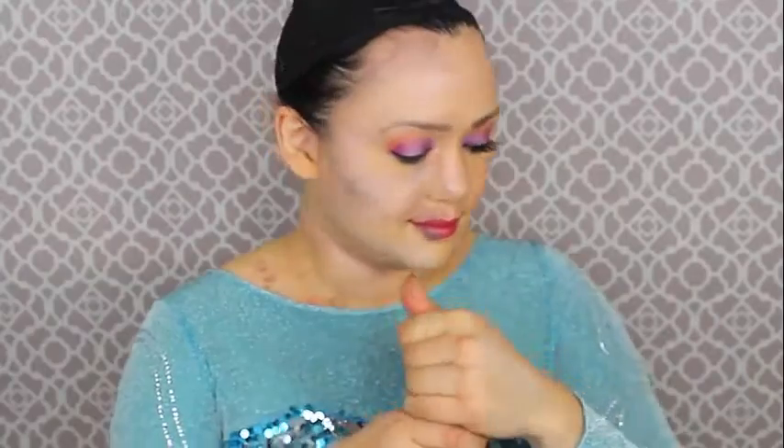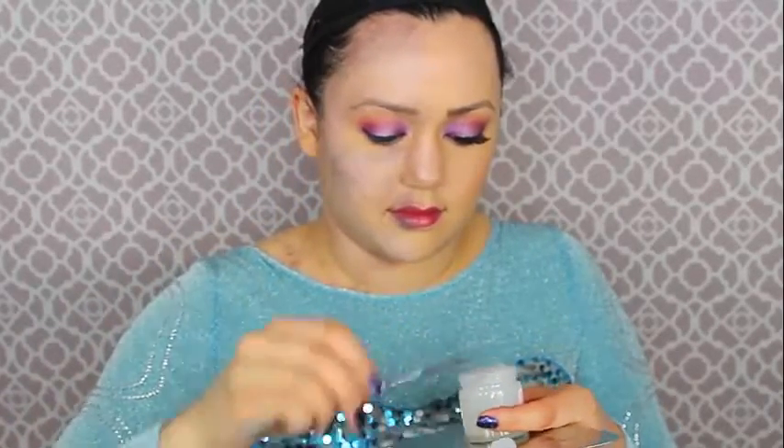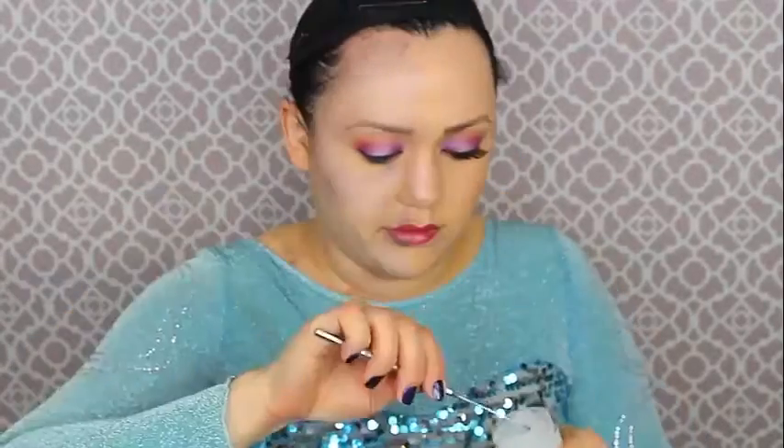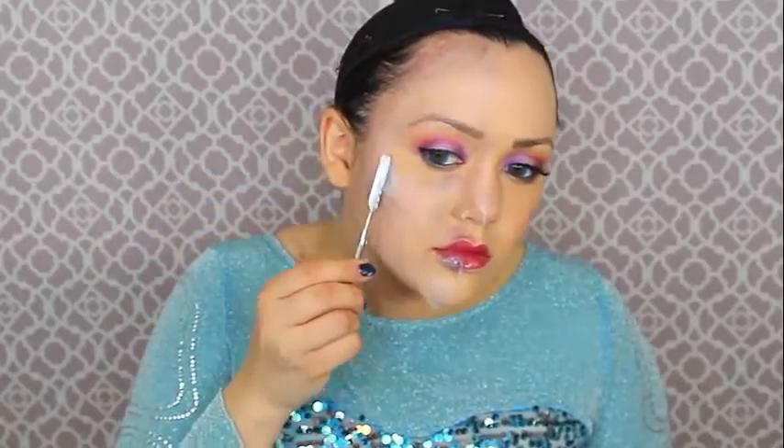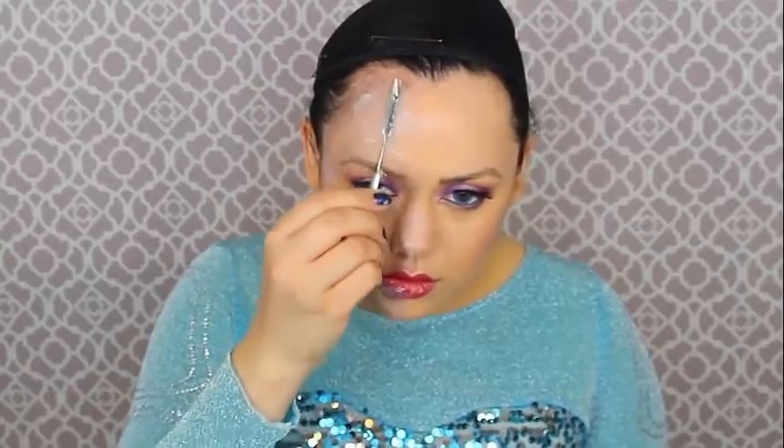Now it's time for the dripping icicle effect on the face. I got a product called Third Degree in clear — you have to mix parts A and B together in equal parts, keep mixing until fully combined, then apply it to your face. If you don't have Third Degree, you can use gelatin or tissue with latex, but Third Degree gives that real icy effect. Make sure not to get this in your eyes or mouth. Do thin layers over the big surfaces like your forehead and cheeks, then icicles on the high points like your chin and nose.